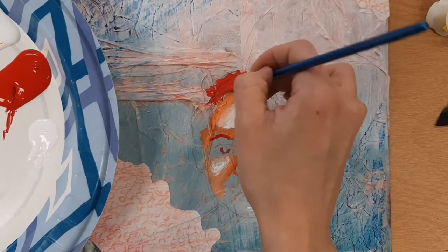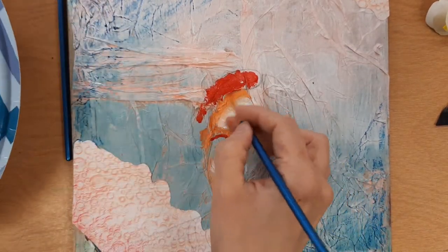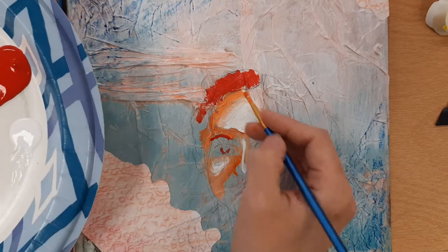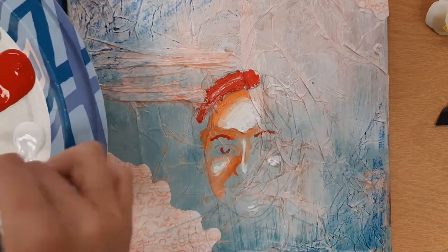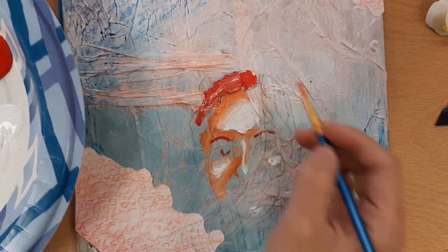I'm gonna grab some orange and add little highlights of orange in the hair just to make it a little bit different. Then I'll grab a little bit of white, add a couple of highlights blended in so they look like highlights of my hair — kind of like where the light hits me. And that's it.